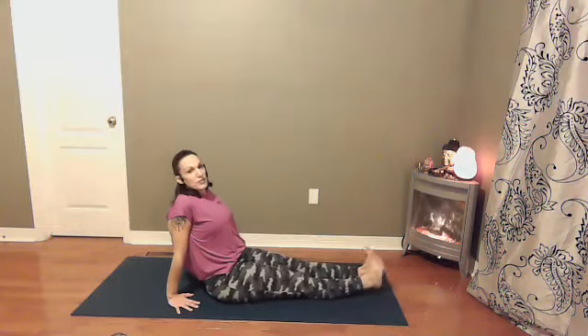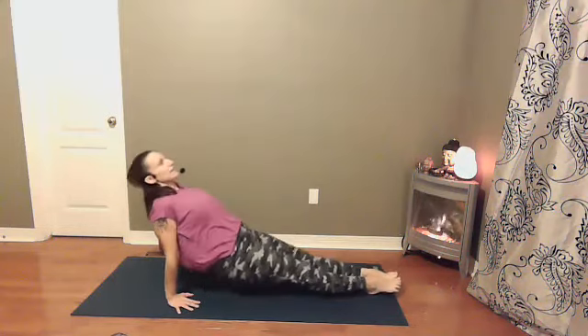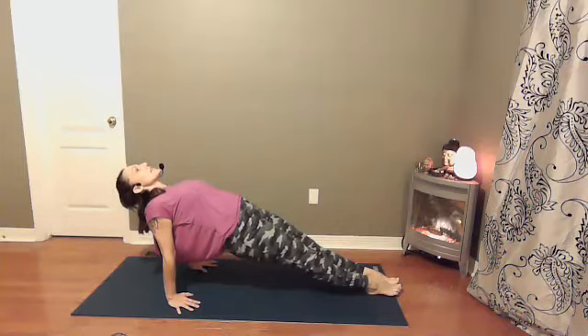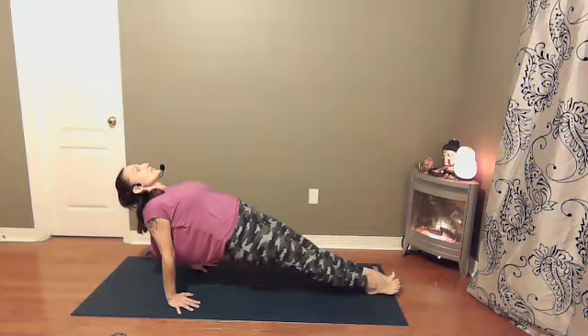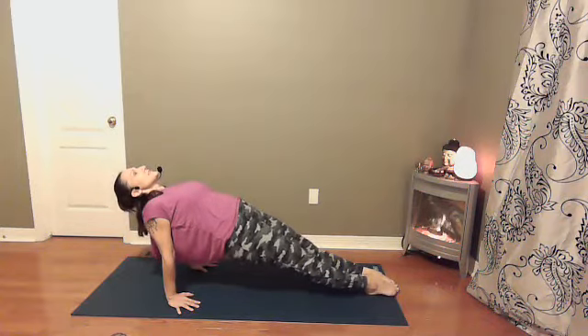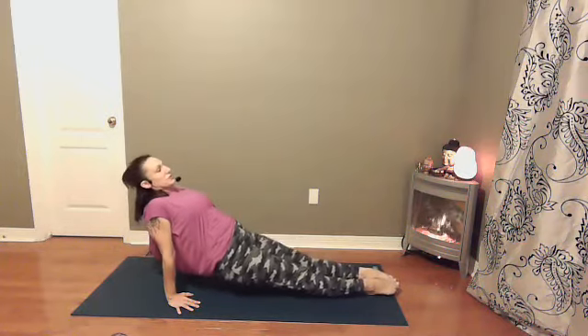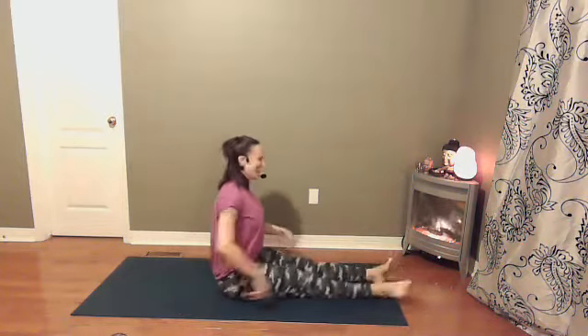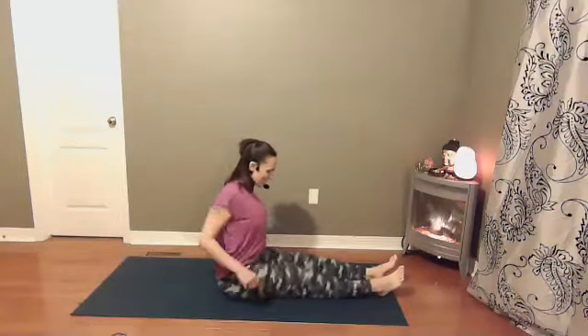Fingers point forward, shoulders roll back and down the spine. For the reverse plank we're going to point our toes, lift the hips. Find your breath. Let's find two more rounds of breath here. Squeeze the inner thighs, and then slowly lower down towards the earth. If you get a toe cramp, shake out the legs and roll up the arms.